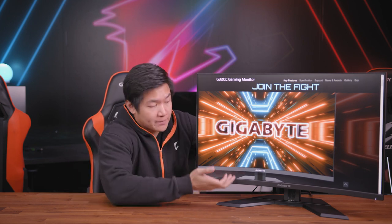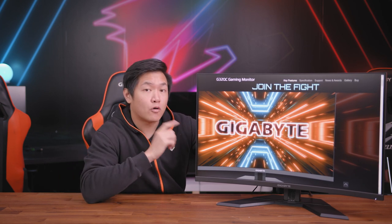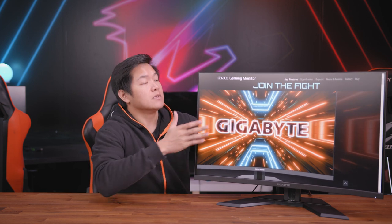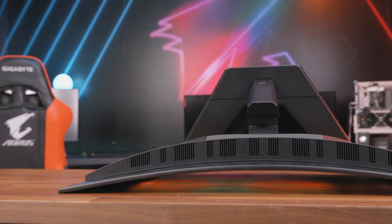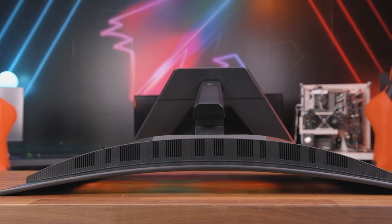The name sounds a little confusing, so let's break that down. The G stands for Gigabyte — this is a Gigabyte gaming series monitor. 32 refers to the 32-inch diagonal screen size. Q stands for QHD resolution, so this has a 1440p resolution for a sharp image. And C stands for the curvature — this monitor features a 1500R curve, which is a very aggressive curve.